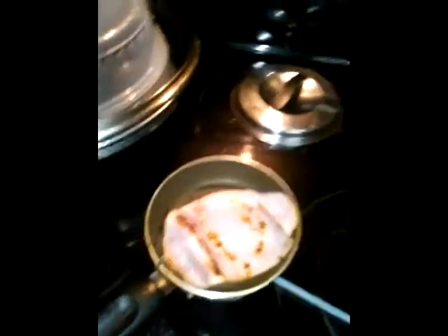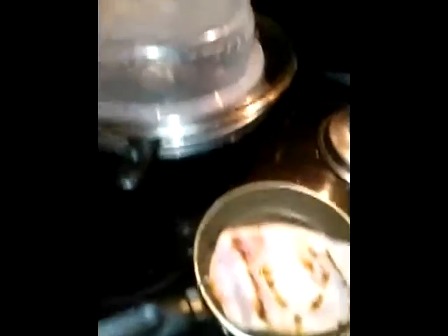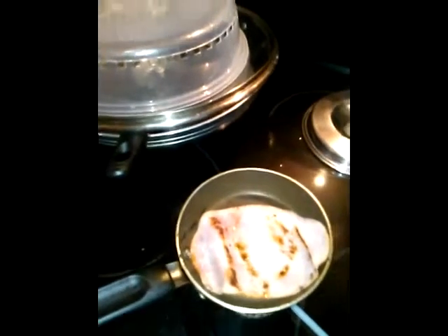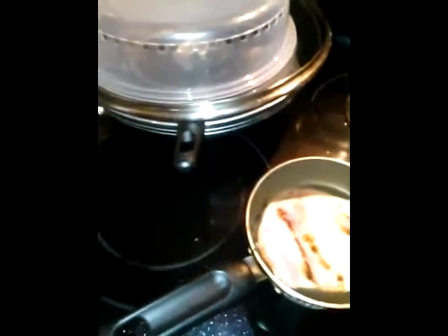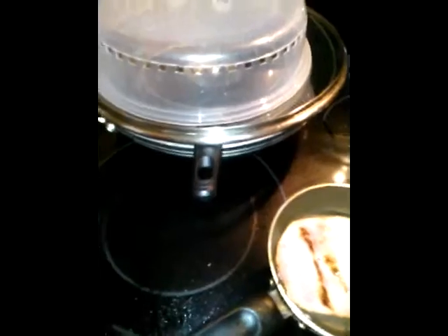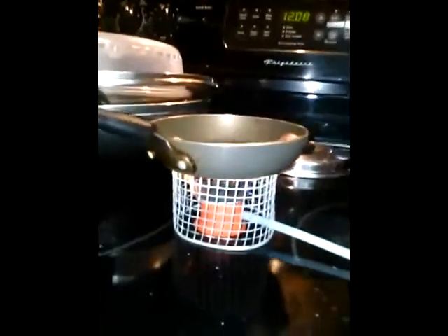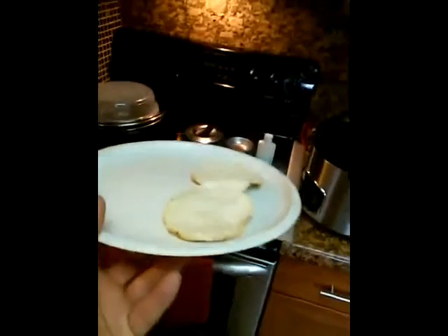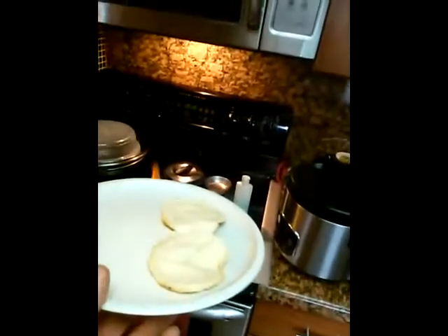It's nice and greasy. Throw another biscuit on there. I already ate a couple of them — very good, very hot. It's dope, it's pretty bright, it's pretty powerful. The last one. The last one, and you can see — at least I can see — some of the steam still coming out of it.